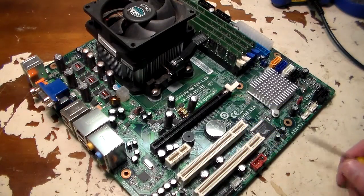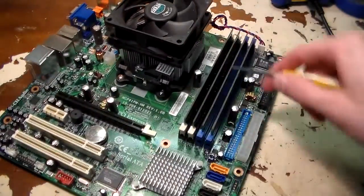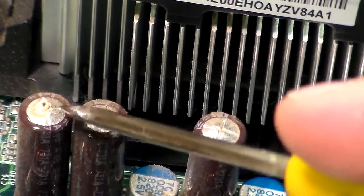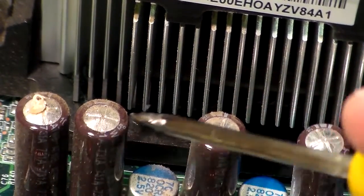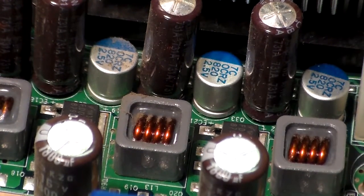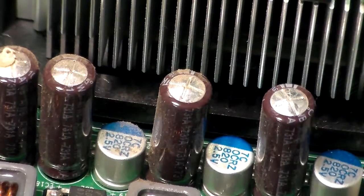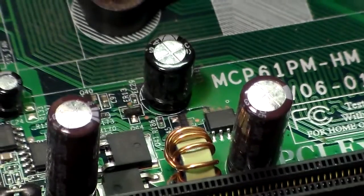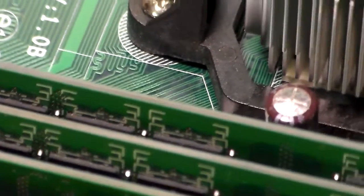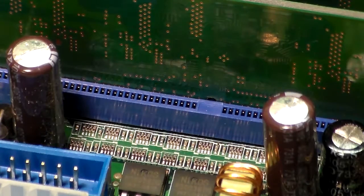I've got the motherboard taken out here and as you can see we have these capacitors — and if you look closer they're actually leaking, they're bulging on top, and there are a few on the side as well. Right here beside the processor you can see this one is actually leaking out of the top. These are all bulged. These larger ones here don't seem to have any issues, but these four here are definitely bulging out. Over by the PCI Express port these two here are bulging, and over by the RAM we've got this one and these two here bulging as well.